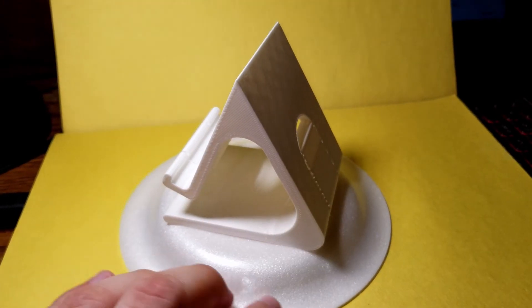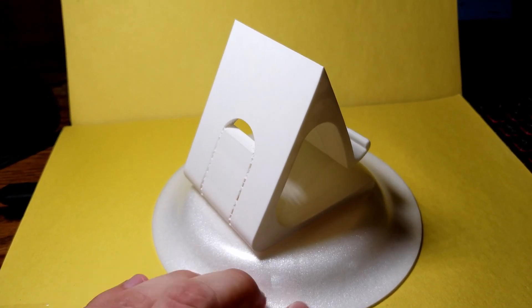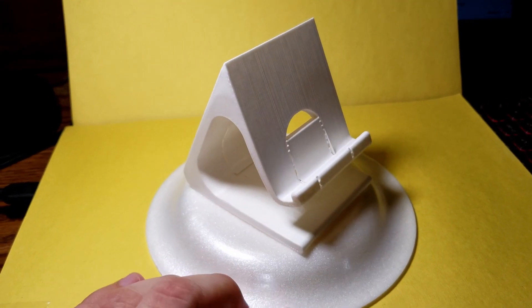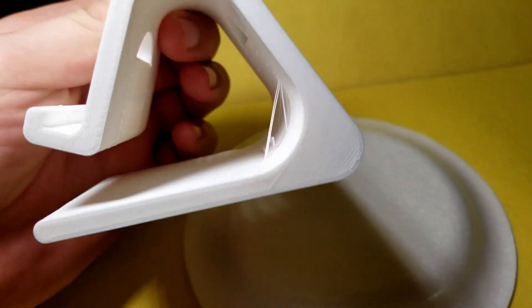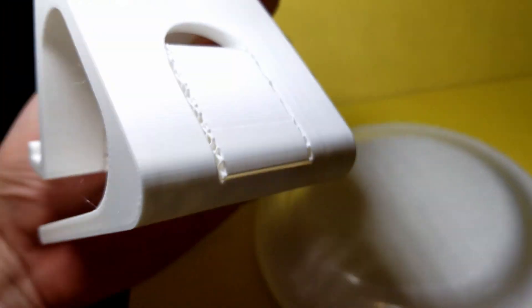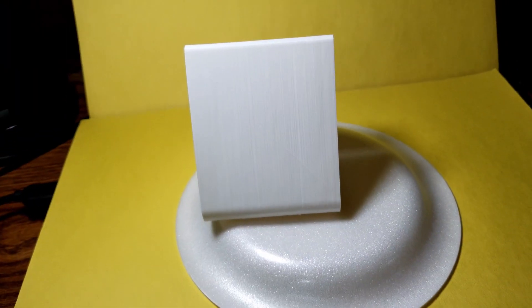This is the model straight off the print bed. The supports aren't too difficult to remove, but they may be a hassle if you don't remove them correctly. Try to push near the top of the support to get them removed quicker and easier. You may also need to post-process the model with a little sanding to remove some rough edges.